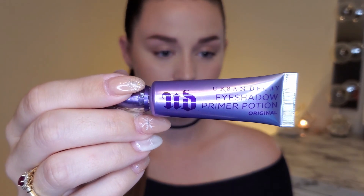I'm going to begin with priming my eyes using my Urban Decay Eyeshadow Primer Potion and patting it in with my finger.